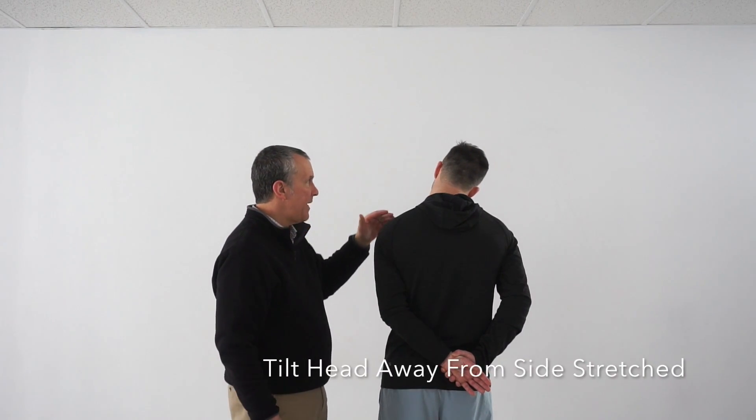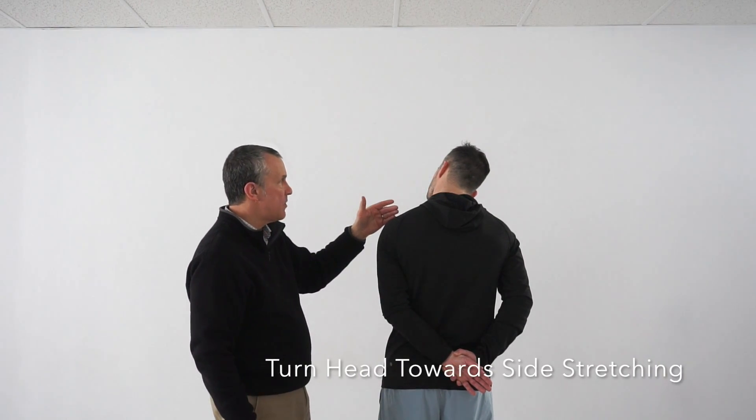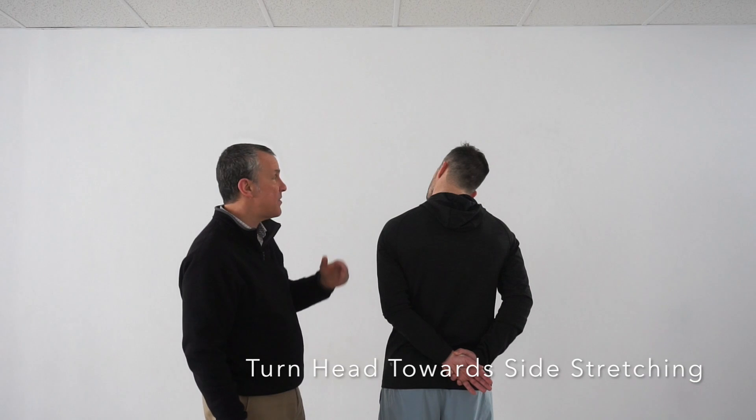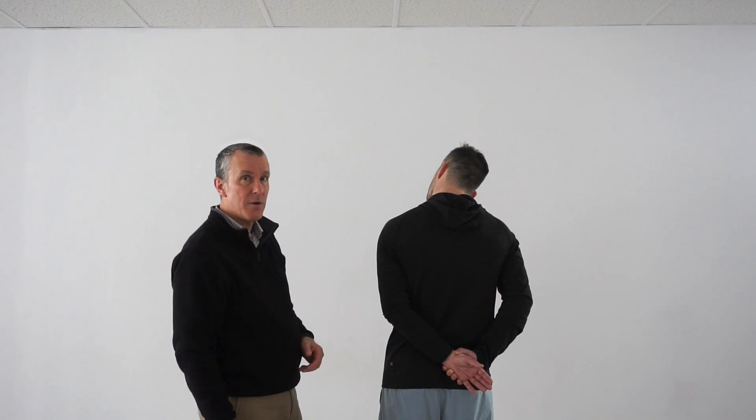Tilt your head sideways to the right, and then rotate to the side to stretch. In this case, look to the left about 15 to 20 degrees. You should feel it stretch along the length of the trapezius muscle.